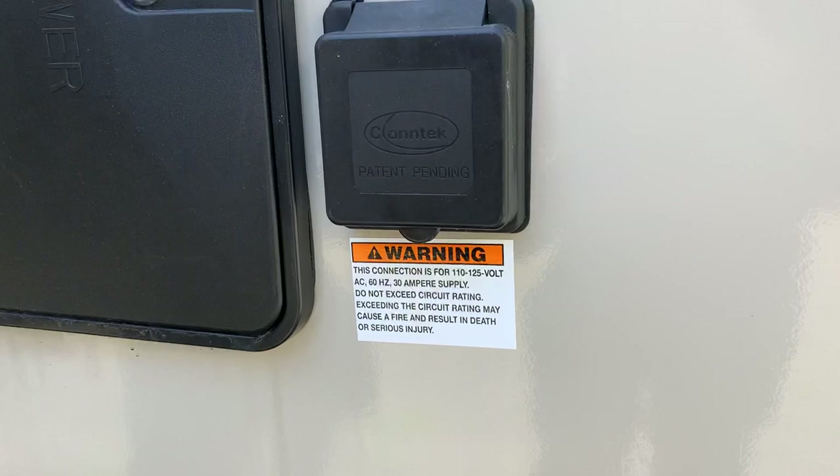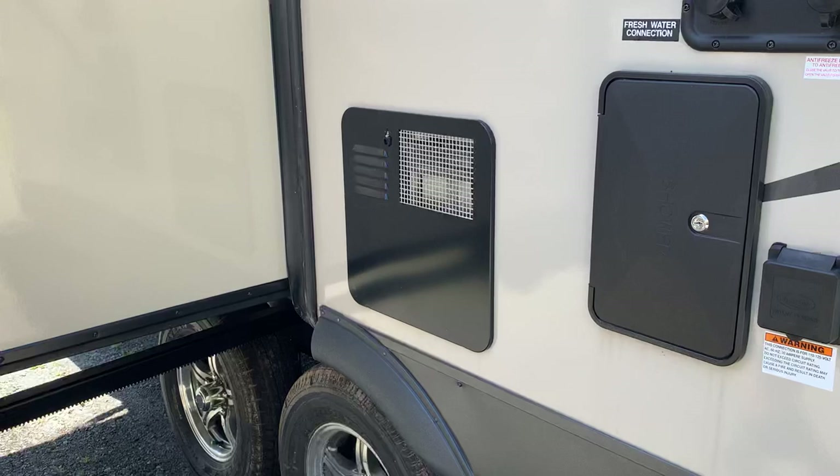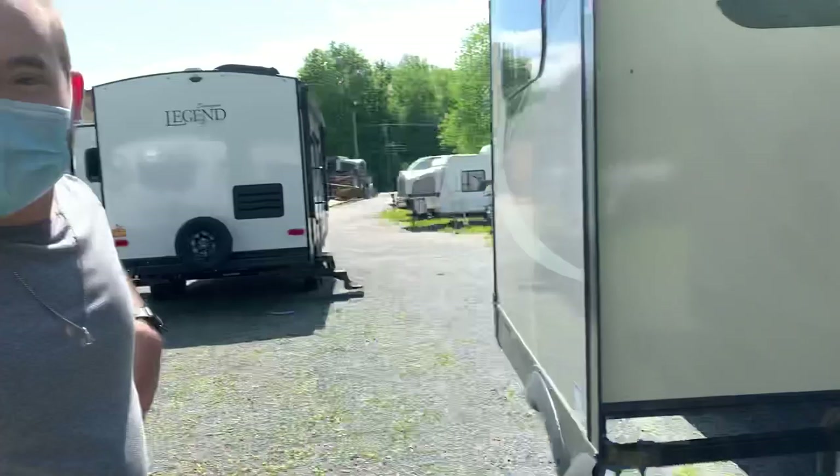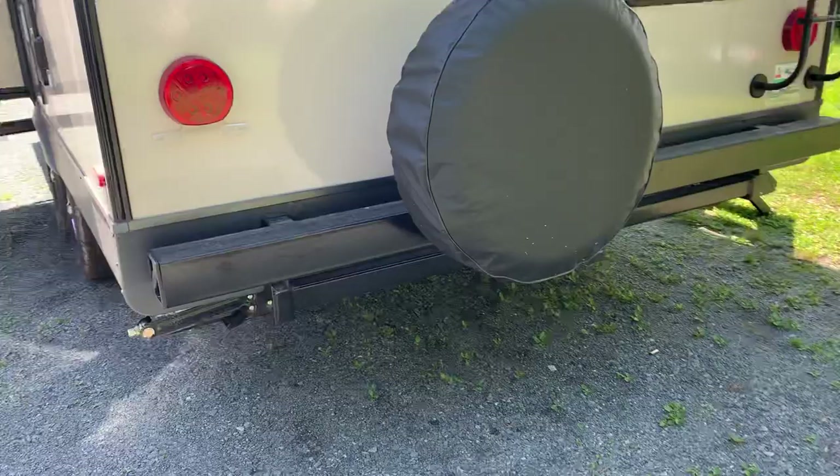30-amp service comes with a 25-foot cord. And there's a gas-electric water heater. You can use the gas and electric separately, or if you want to get it hot quickly, they call it a quick recovery system — you turn them both on at the same time.